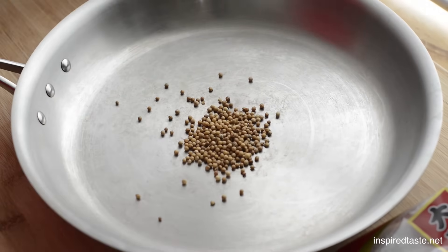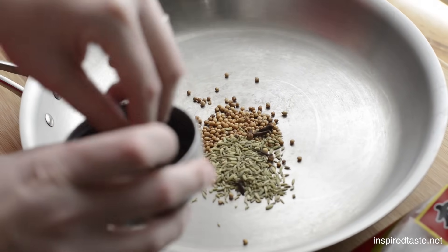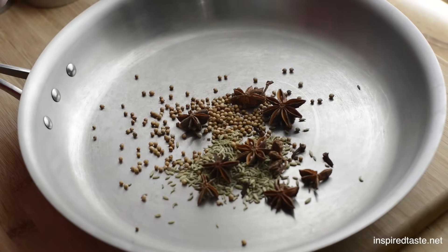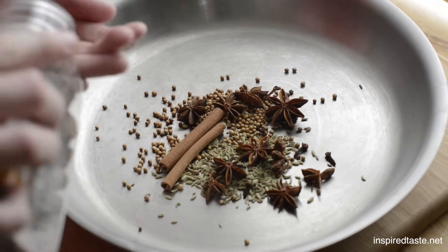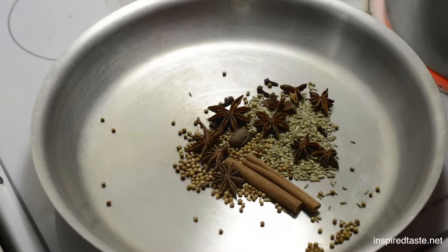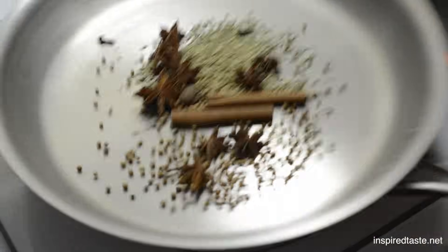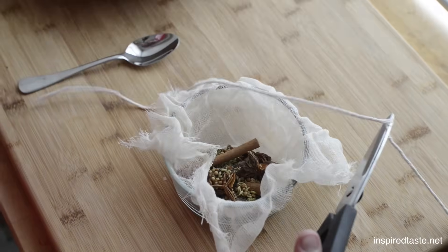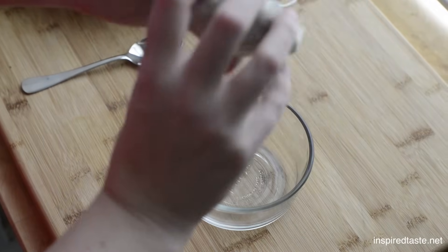Now for the spices. Add 1 tablespoon of coriander seeds, 1 tablespoon of fennel, about 6 cloves, 6 star anise, 2 cinnamon sticks, and 1 black cardamom pod to a pan. Put it over low heat and toast for about 5 minutes until fragrant. Then add the spices to some cheesecloth, tie with butcher's twine, and set aside.